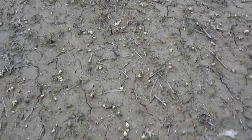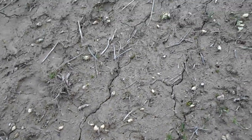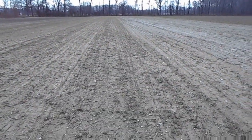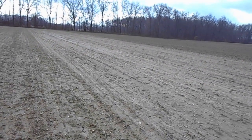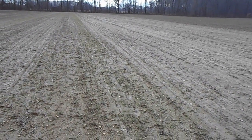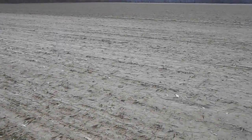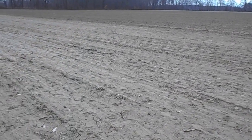I see plenty of holes, and I see plenty of these wild onions everywhere. I know this is going to turn green. I'm hoping this weekend, when it's supposed to turn cold, it freezes — that'll kill a bunch of these. At least that's my hope and desire.